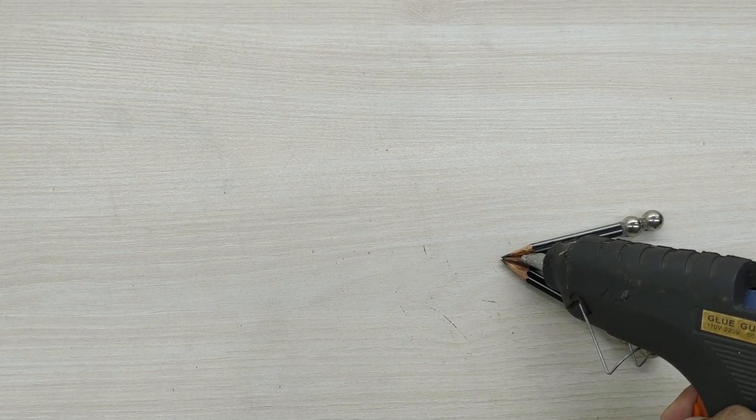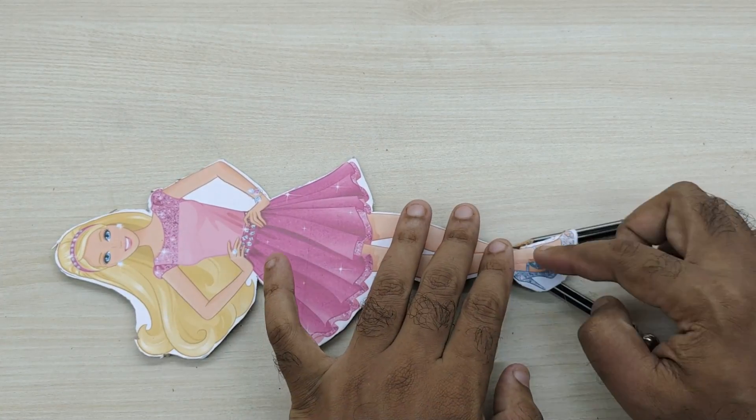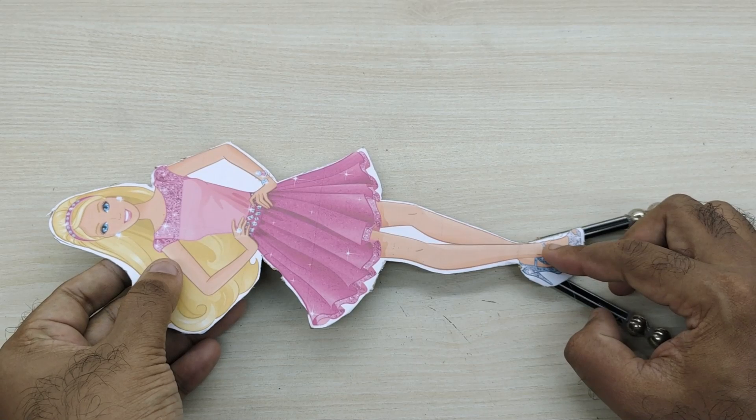Now we have to take the Barbie doll cutout and fix the pencils on the base of the cutout as shown. The dancing Barbie doll is ready.